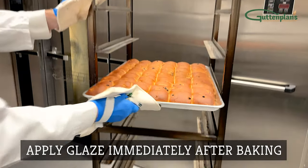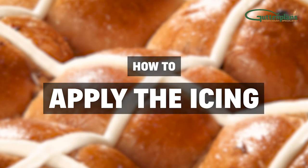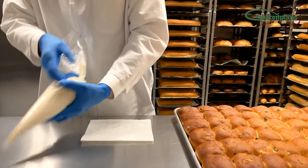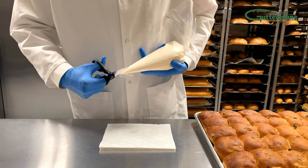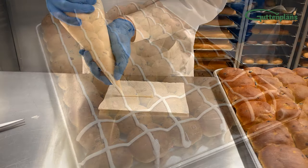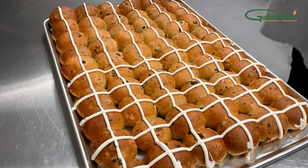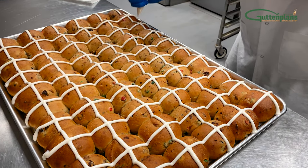If applying a glaze, do so immediately after taking out of the oven. Next, mix and apply the icing. Icing should be equal parts fondant, sugar icing, and buttercream. When cutting the icing bag, always start with a small hole because you can always cut away more of the bag and make it bigger. For a thicker crisscross pattern, cut the hole in the icing bag a little bit larger than normal. To ice, twist the top of the bag and hold with your non-dominant hand. Use your other hand to squeeze the icing from the bag. Guide it using a steady hand.